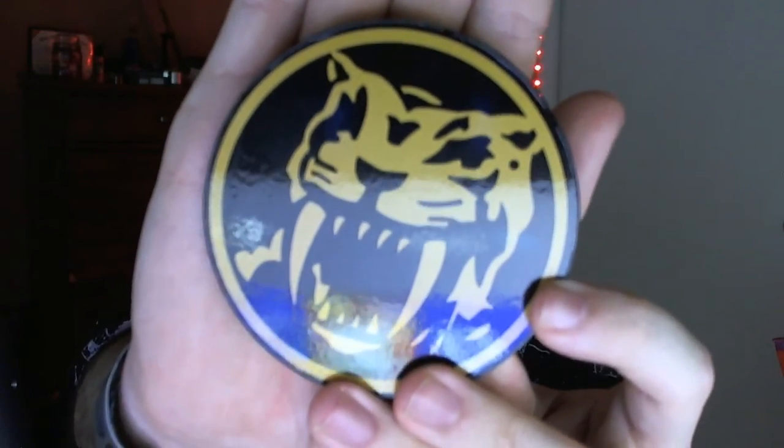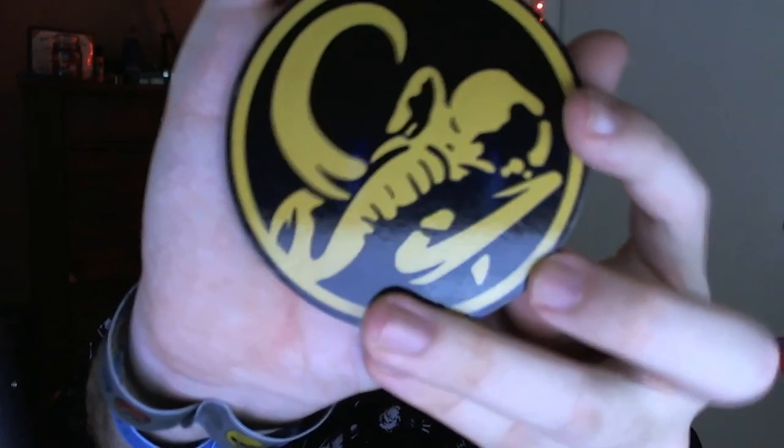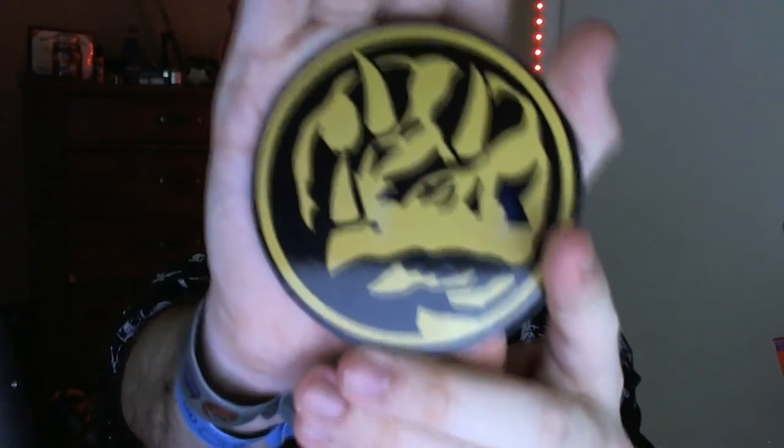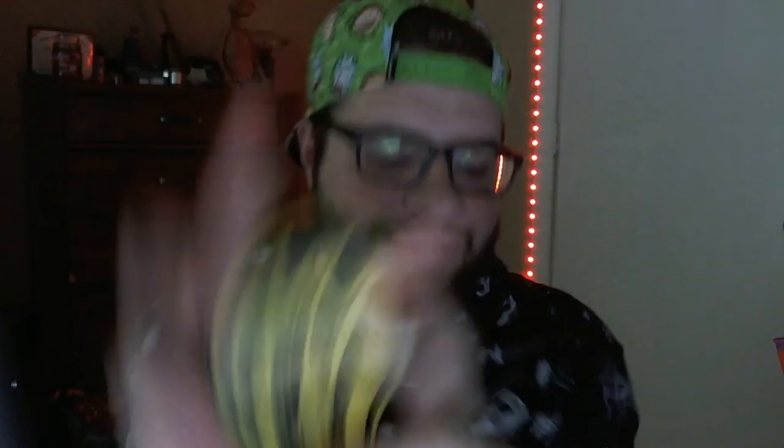The very last thing we have in here is this coaster set, which I believe is all the morphing icons of the rangers. So you have, of course, Sabretooth Tiger — kind of show off that Sabretooth Tiger look right there. Sabretooth Tiger, obviously Yellow Ranger. You got the Tyrannosaur, Red Ranger. Then we got the Mastodon — it's not coming apart, but it's the Mastodon, obviously Black Ranger. Then Pterodactyl — obviously Blue Ranger. And then the Pink Ranger — it's a Pterodactyl. That's pretty much it.